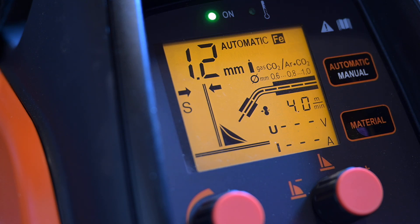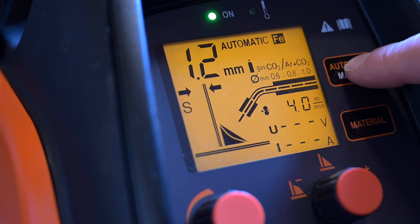Let's look at the control panel. You'll see a display screen, two adjustment knobs, and only two buttons. To switch between the AUTO and MANUAL modes, you press the MODE SELECTION button.